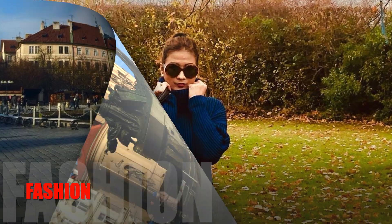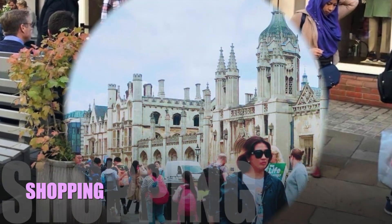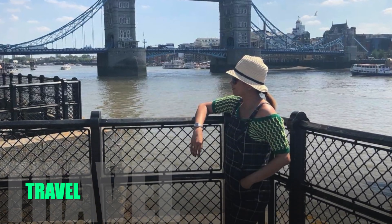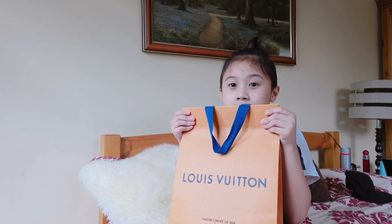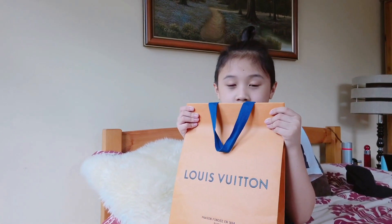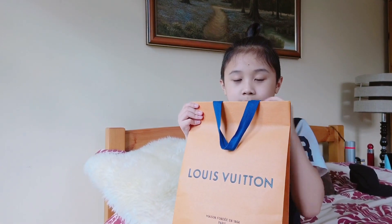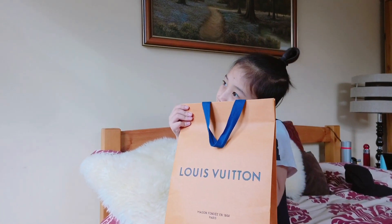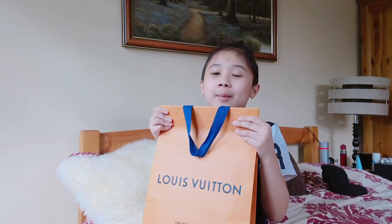Hey guys, it's Em from Lux and Bags, welcome to my channel. Today, Mateo — my boo — will be doing an unboxing for me. I purchased this in Louis Vuitton Selfridges in London. It's a small leather goods item that is well sought after and difficult to find in Louis Vuitton. And today I'll be helping my mom unbox her bag.